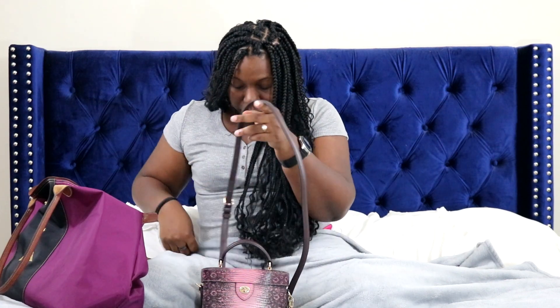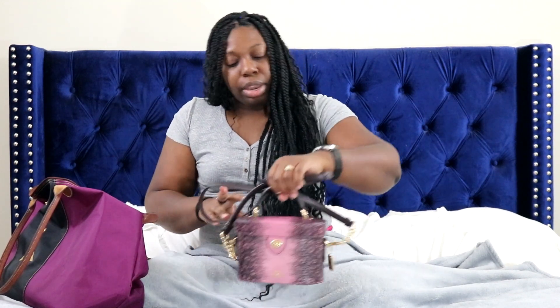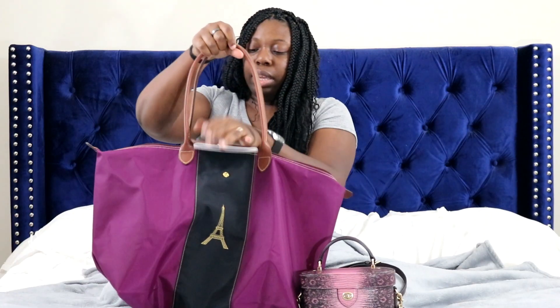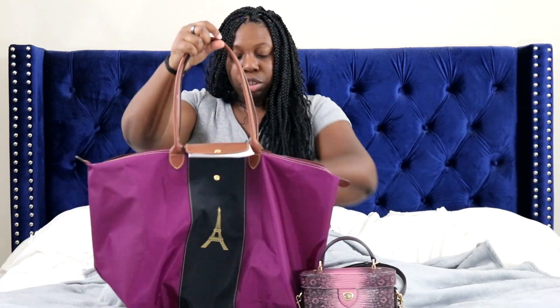I think that completes it. It's the crossbody strap and I have it on the longest, next to last hole because I'm 5'9.5", so I want to make sure it sits right as a crossbody on me. There you go — the Coach K Crossbody, and also the Longchamp travel bag that I had customized. Thanks so much for watching, guys. Be sure to like, comment, and subscribe, and let me know what kind of videos you want to see next.